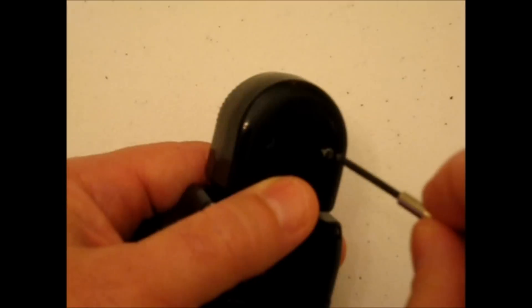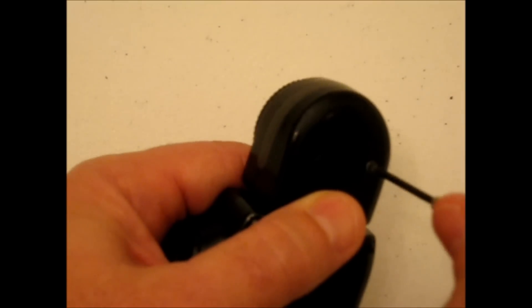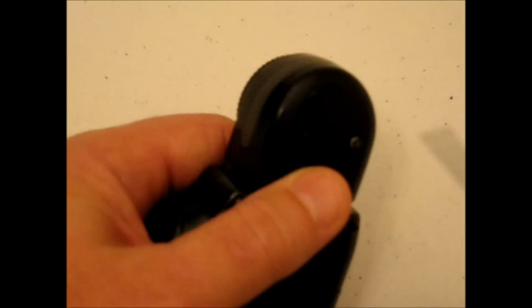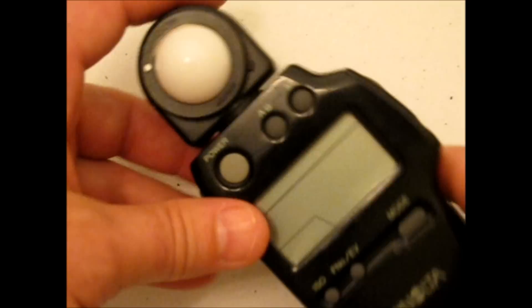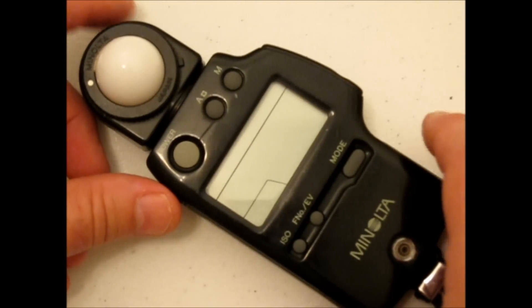You'll find these on Craigslist quite often for under a hundred bucks, and these are fantastic meters. And if you've got one that is not calibrated and don't want to spend eighty to a hundred bucks to calibrate it, you can get yourself a pretty good steal on a really nice meter.